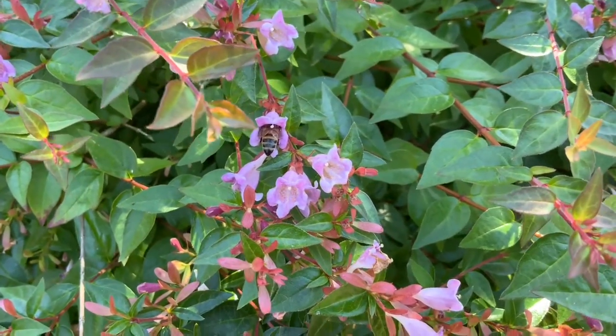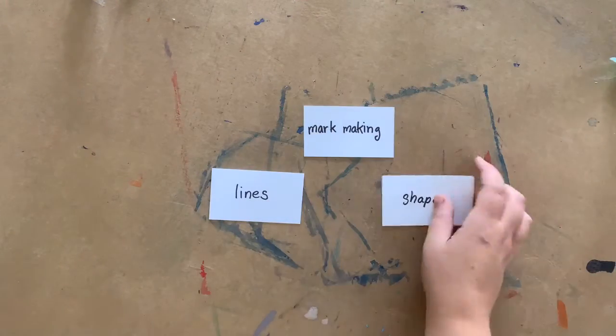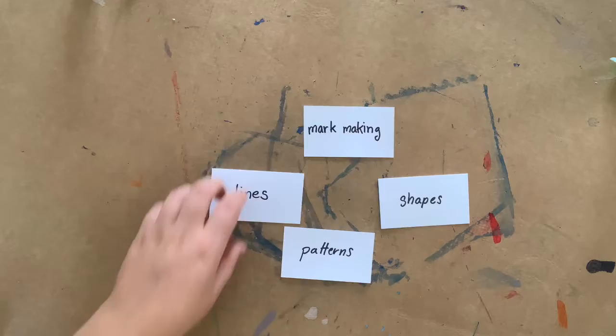We're going to start with a fun experimental painting to learn the basics. We'll be talking a lot about mark making, lines, shapes and patterns today.